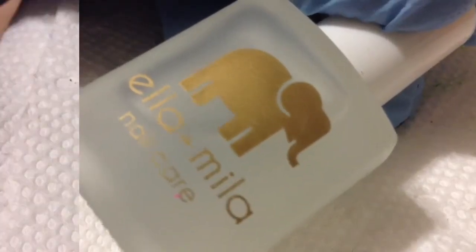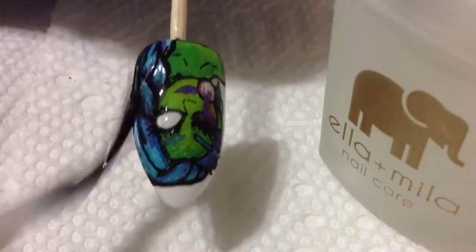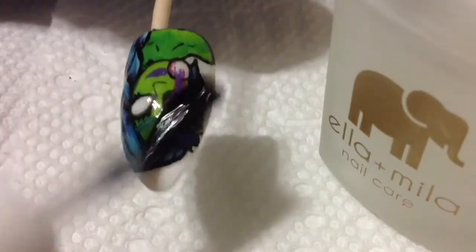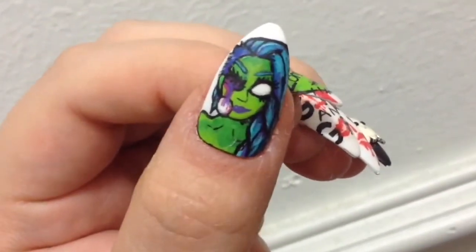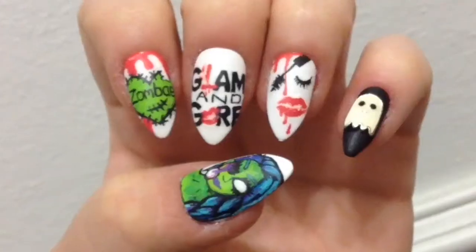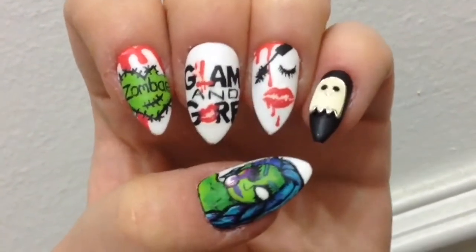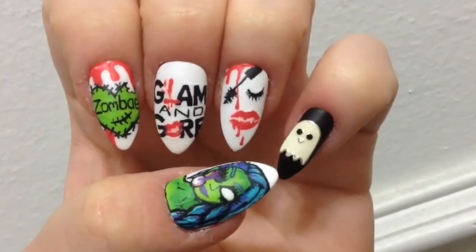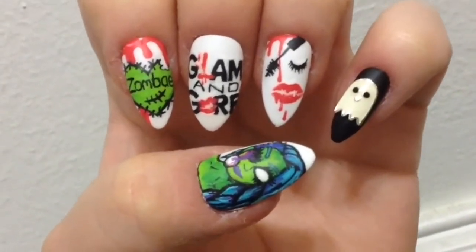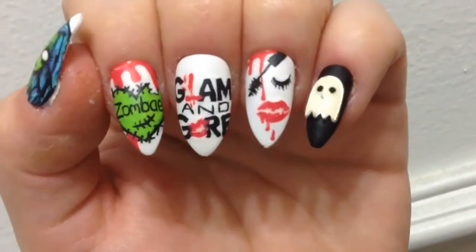Whatever top coat of your choice works — I like matte finishes, but you can add a shiny one. You can even add a holographic top coat if you feel like it. Here it is — here's the finished glam and gore inspired nail art. For the exception of the index nail, I really liked how all the other ones turned out. Let me know down in the comments what you thought of today's nail art, as well as what other nail art you'd like me to do. Thanks for watching!